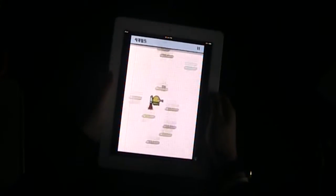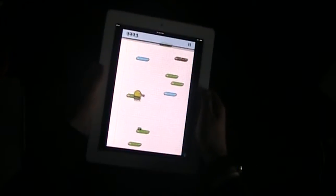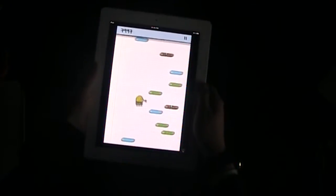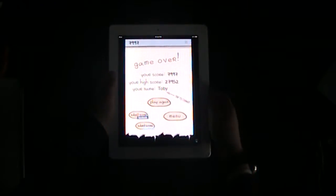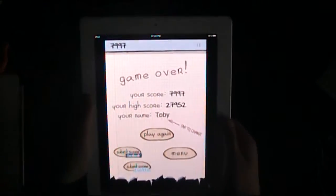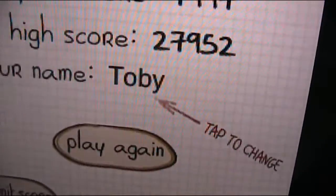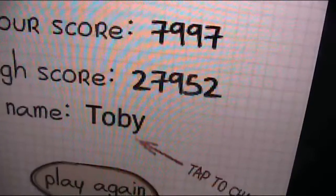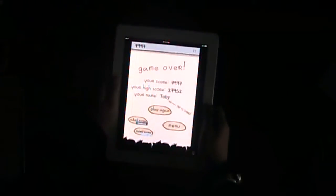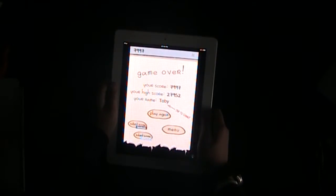So I'm going to try and get this. And you see, I missed a platform and I fell down the hole which meant I lost. So anyway, my high score is a whopping — it might not be whopping for you but it's whopping for me — 27,952. Just now I did 7,997, so kind of rubbish.